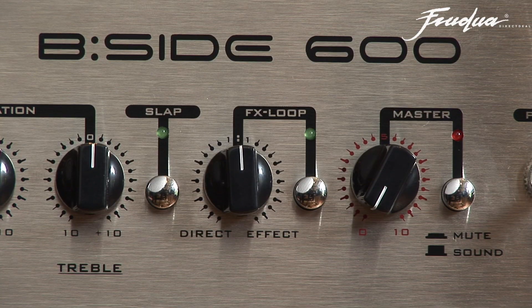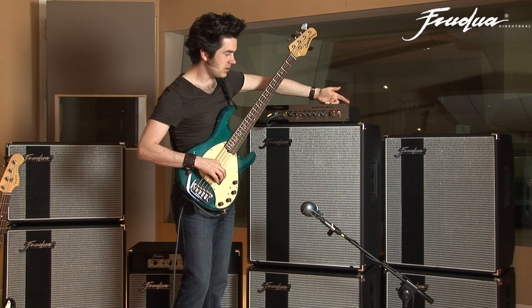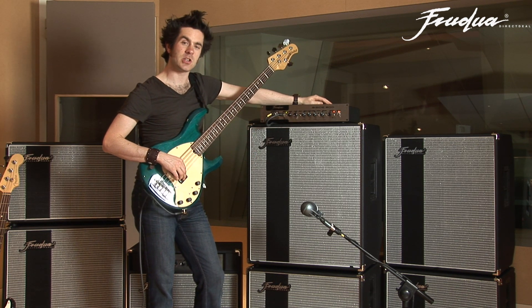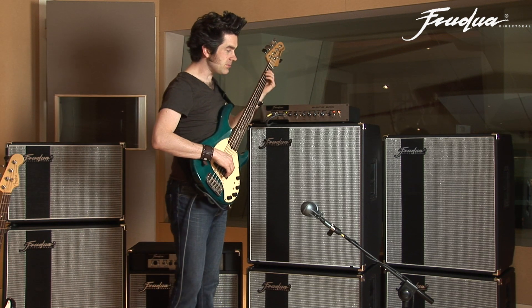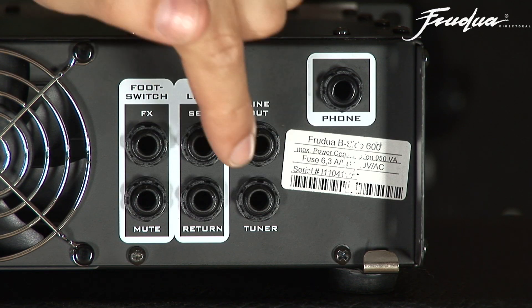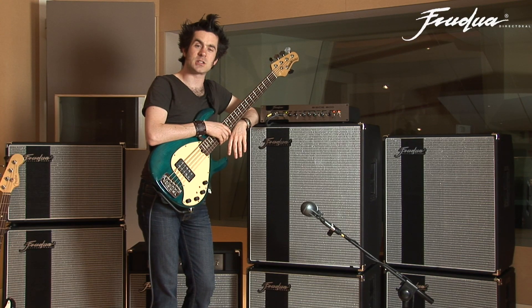We also have a mute button — you can see a little red light has come on when it's engaged. When the mute button is engaged, no sound goes to the cabinets. However, there's still a tuner output on the back, so you can tune up without the audience having to listen to you.